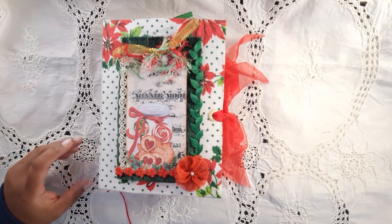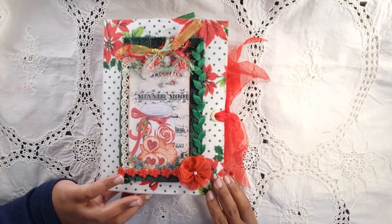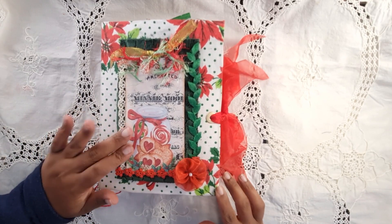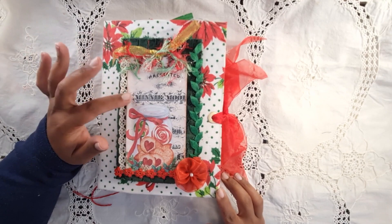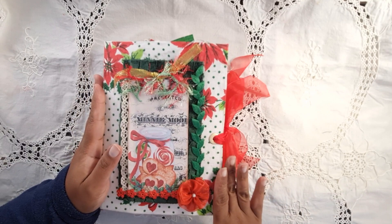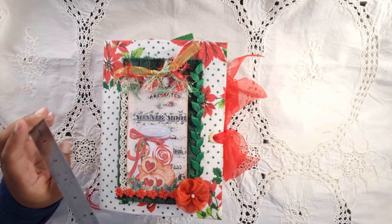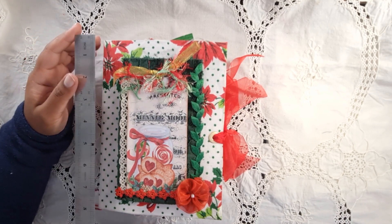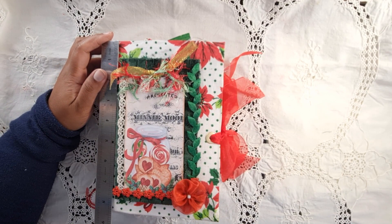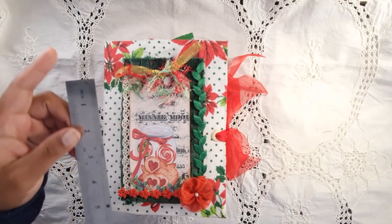Hi everybody, this is Anthony from Sunny Creates, welcome to my YouTube channel. I have a Christmas flip-through — I actually completed this journal during the course of the year. This is my digital kit called Cozy Christmas, and it is on my Etsy store and also on my Ko-fi store. This journal is up for sale and I will post it internationally if the buyer is prepared to pay for the postage.